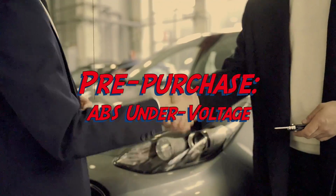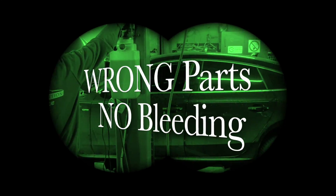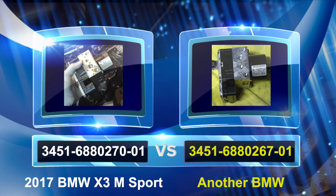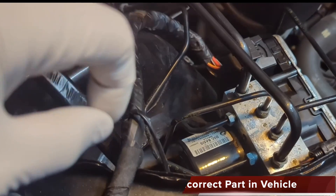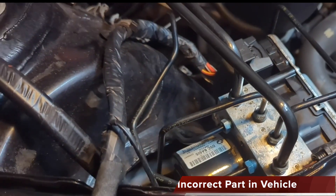For your information, this is a pre-purchase issue that the seller agreed to cover, but they hired a mechanic who did everything wrong. The ABS unit is not compatible with the vehicle. I will show the part numbers of this one compared to the original one — they are different. Fortunately, I still have the original ABS, so I'm going to swap this out and put in the original one.